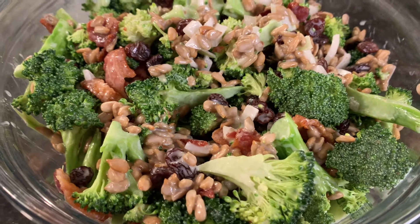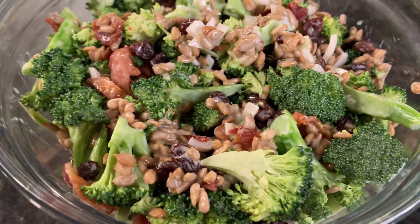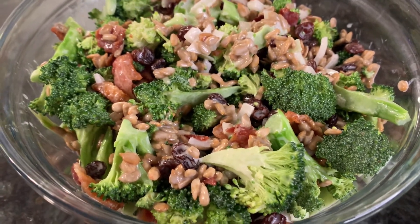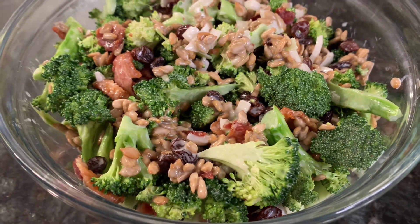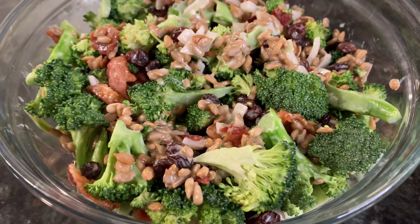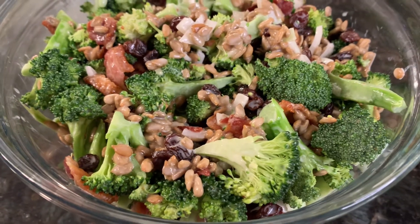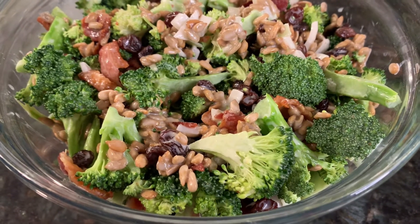Here's the finished salad, all ready to serve. It comes together really easily — just cook the bacon the day before and put everything together. Take it to your gatherings, your church potlucks. I'm sure everybody is going to enjoy it with the crispiness of the bacon, the sweetness of the raisins, and the seeds add a nice little crunch too. Let me know if you guys try this out.